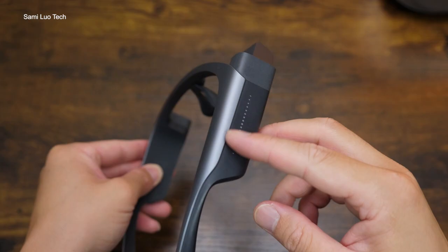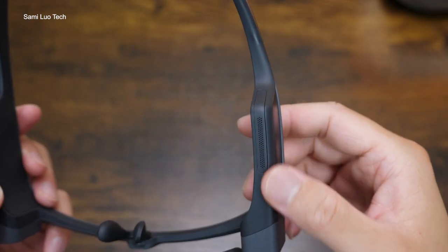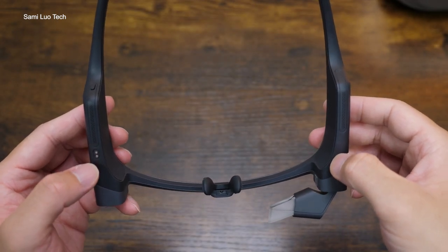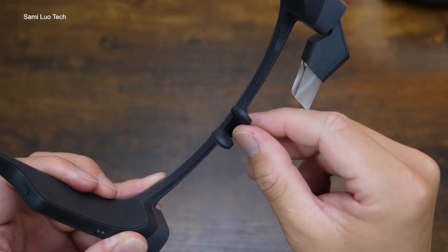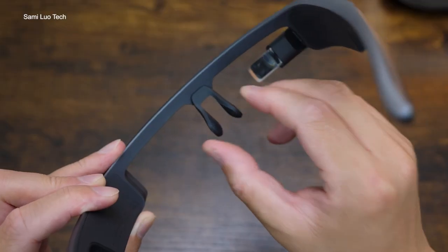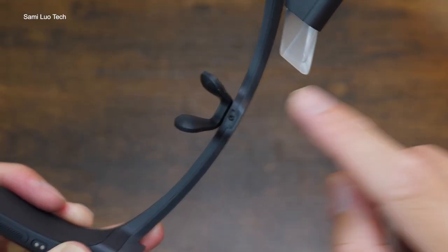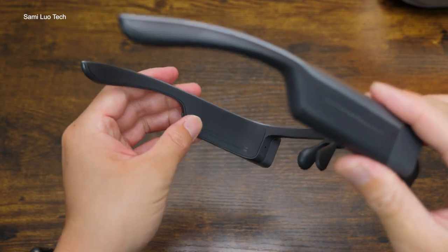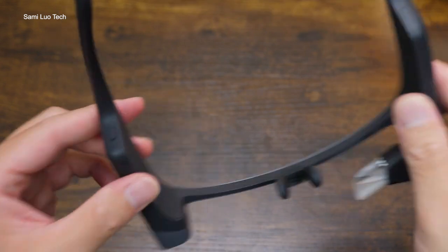There is an indicator there as well. Beside it is the touch area. Moving on, we have lines of holes on the temples — you might think they are speakers, but actually they are mics for audio recording. The nose pads feel soft and are adjustable, no matter how small or how giant your nose is, it fits all. In the middle of the bridge there is a slot for you to put your corrected lenses. There is a round of soft rubber wrapped around the temples, so it's comfortable to wear.